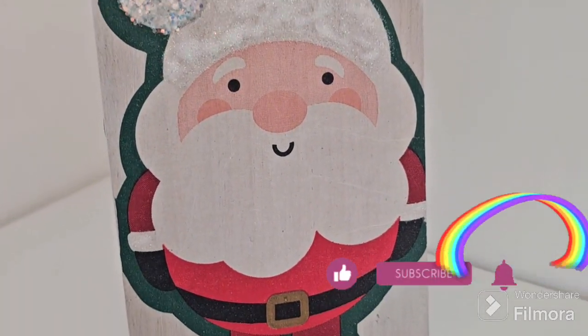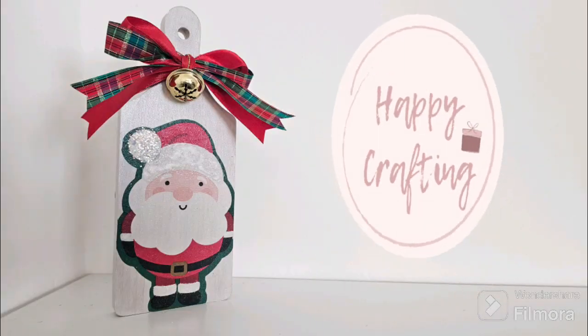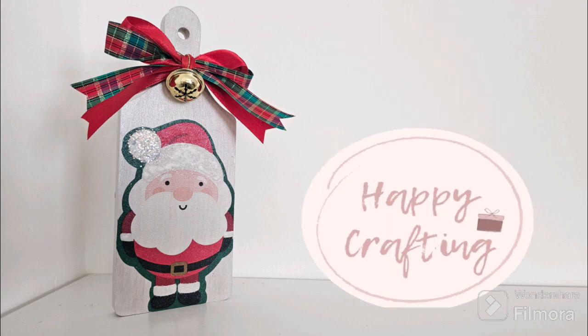A huge thank you for watching today. Please like, subscribe and ring that bell. Until next time, happy crafting!